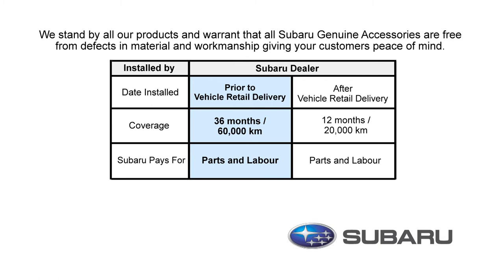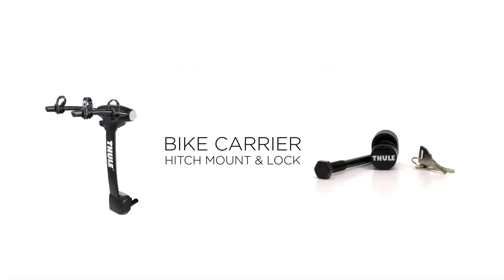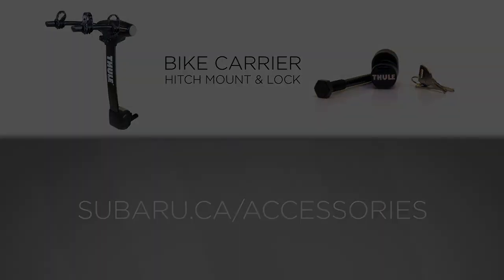Having a warranty on your accessories will give you additional peace of mind. For more information, please see your Subaru parts department or visit us at Subaru.ca slash accessories.